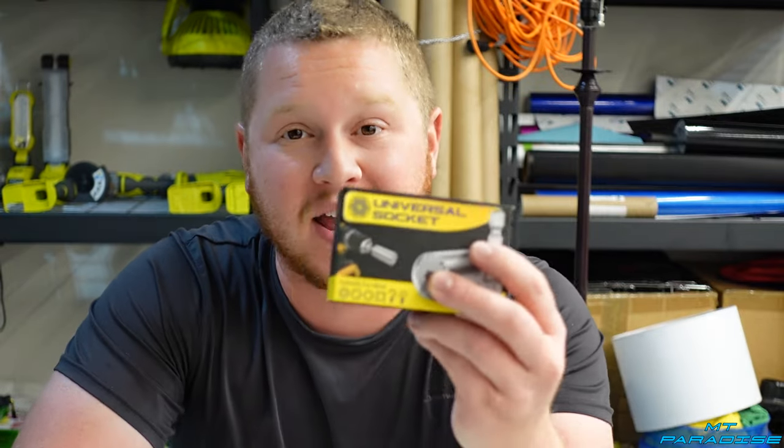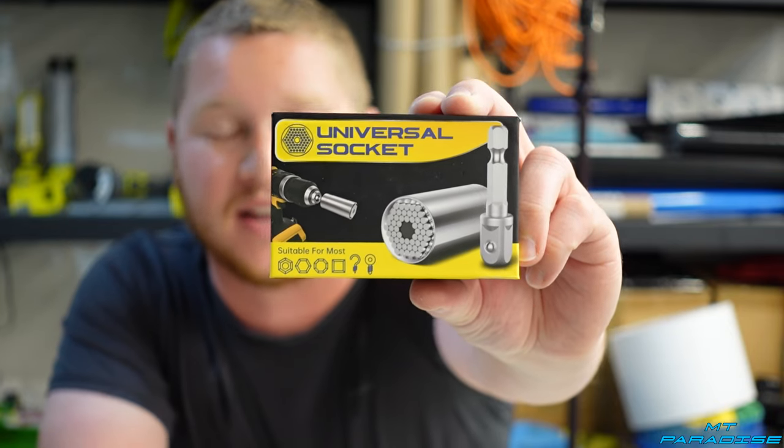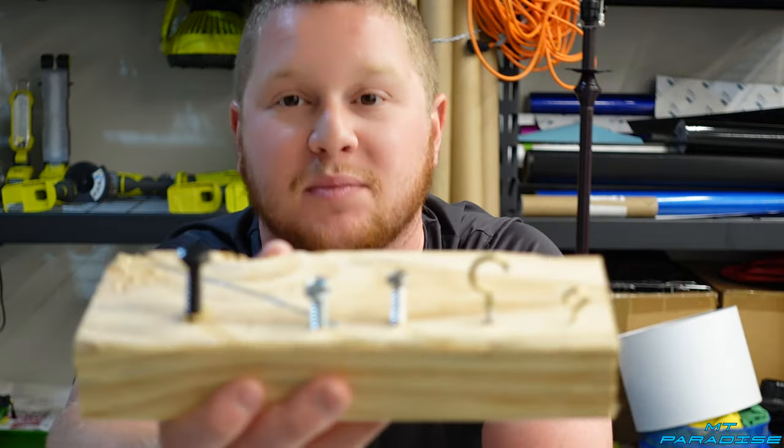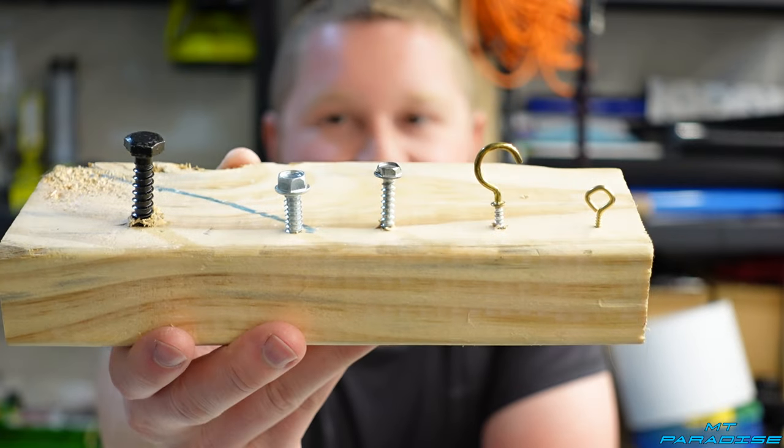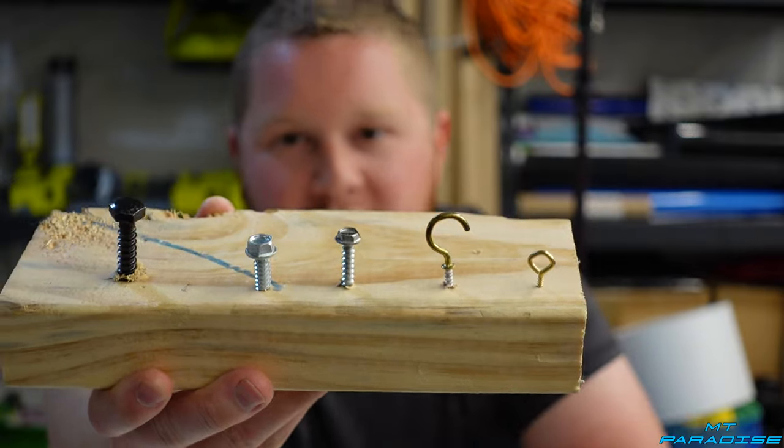Hey guys, welcome to my channel. In today's video I'm going to be doing a review on a universal socket. I've been seeing ads for these pop up all over the internet — Instagram, Facebook, YouTube, honestly everywhere. I'm just curious if they actually work, so I'm going to put it to the test, no BS. I already set up a little test with different size bolts, some hooks and eyelet things, so let's get started.